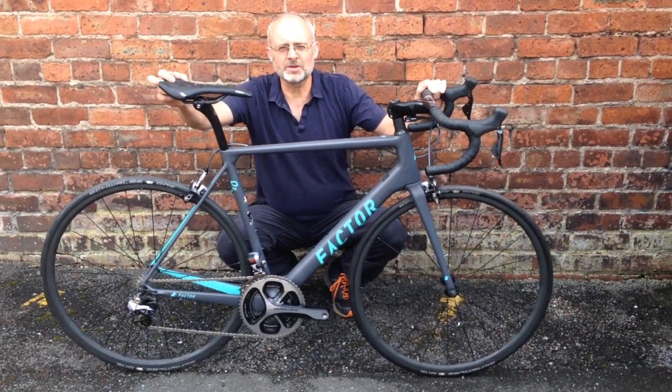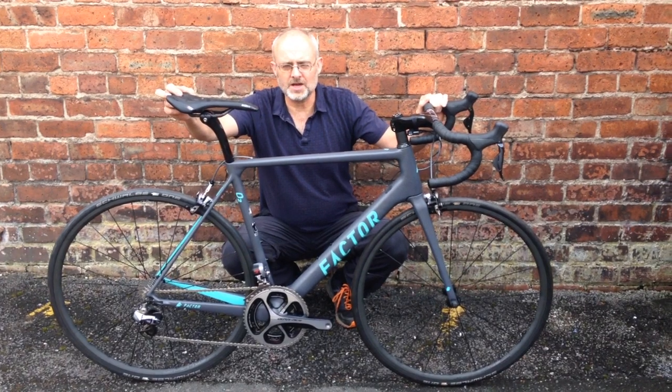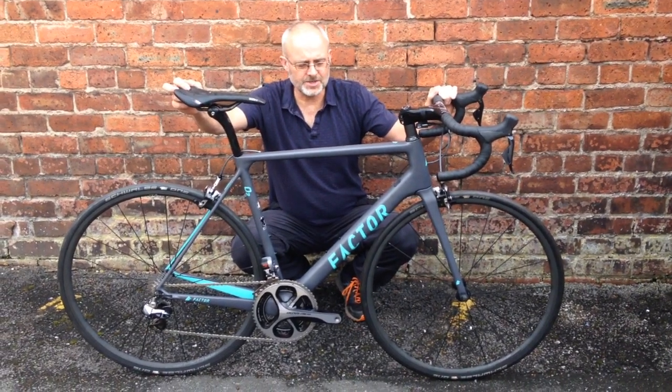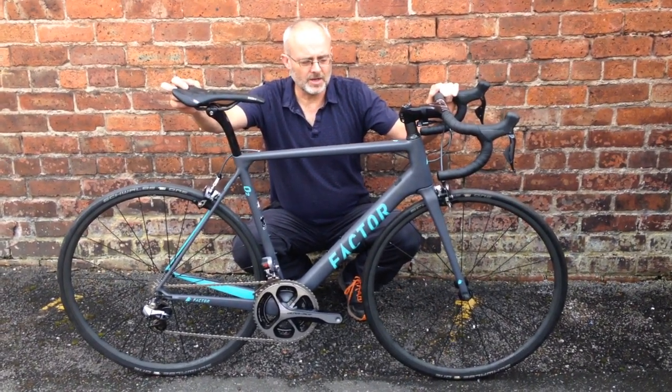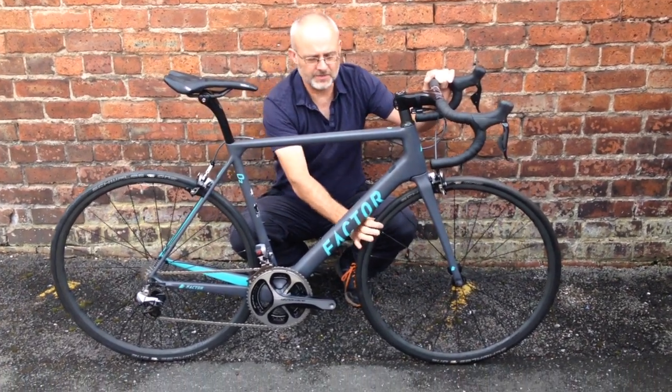Hi, this is Andy from Peak Cyclosport showing off the latest Factor build from our workshop. This is an O2 with Dura-Ace Di2, sitting on a DT Swiss Oxid 1400 wheel set with a ceramic braking surface.